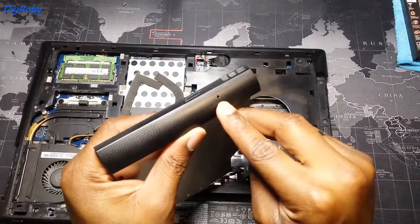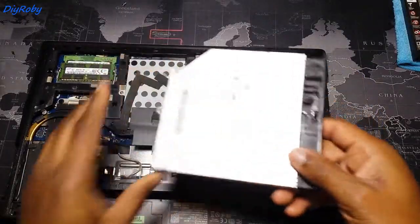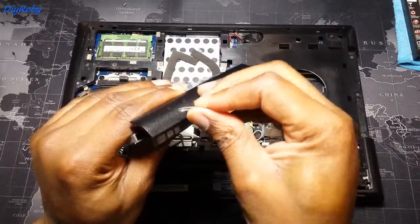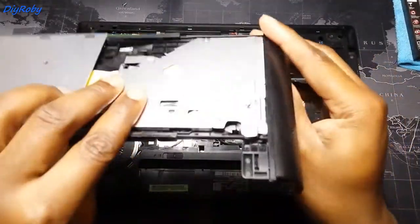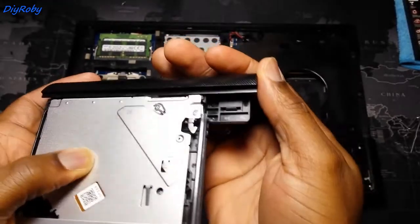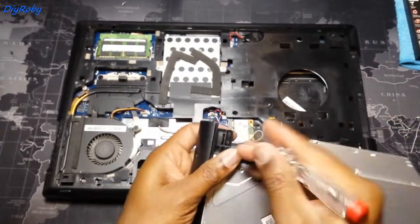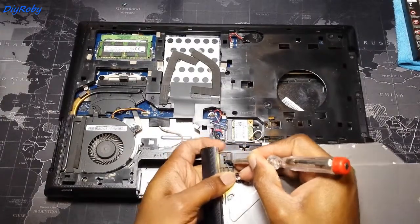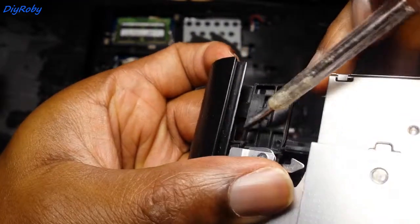There is a hole here that you can insert the pin to remove this bezel. Now there are some clips here holding — you can see they're holding the bezel to this plate here. I'm going to use a screwdriver to gently push them in and pull the bezel out. I've pushed down that small clip and there's another one here.